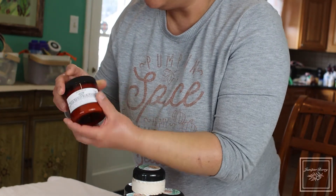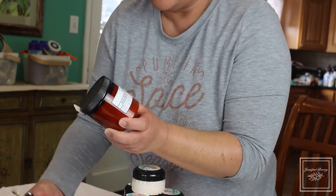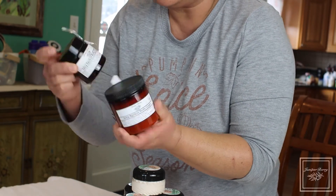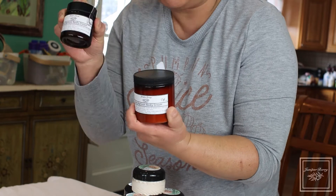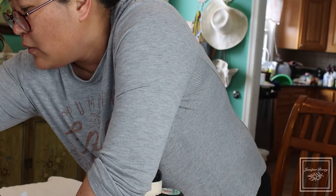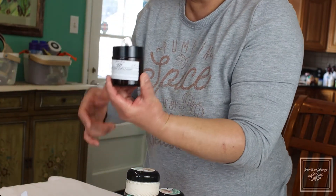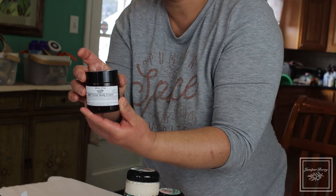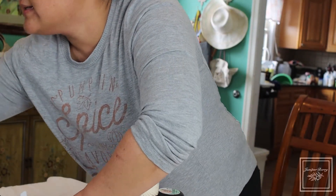The juicy apricot body cream is a water-based lotion — a body cream, actually, because it's pretty thick. We have it in the large size, which is the eight ounce size, and also the four ounce size, which has about three and a half ounces of product in it. We also have night violet body cream, which is a beautiful fragrance.